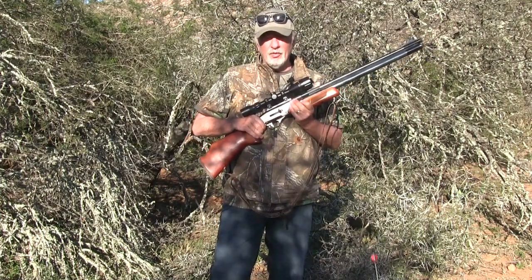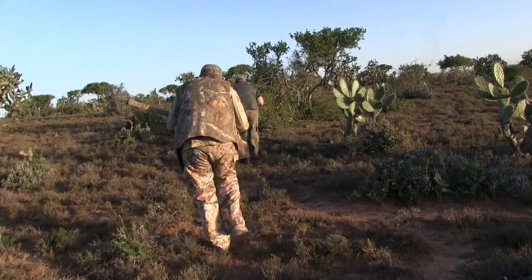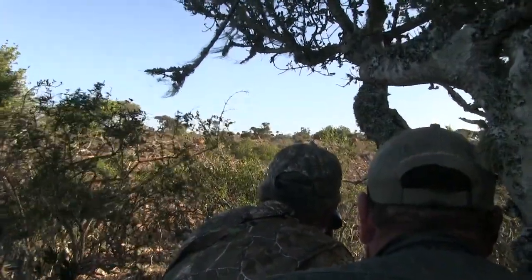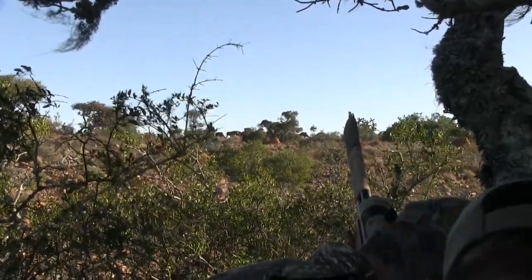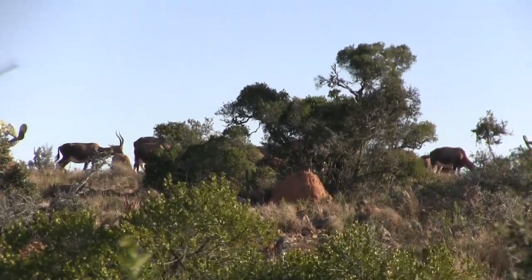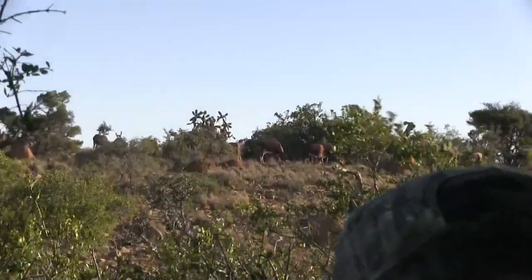Rob and I took off after an impala that had been spotted from the truck. For this hunt I was again carrying the Air Venturi Dragon Claw with air bolts, but for the first time on this trip I'd be using a mechanical broadhead. I thought under these dusty conditions this arrowhead might be less affected by wind, since there was less surface area in flight.